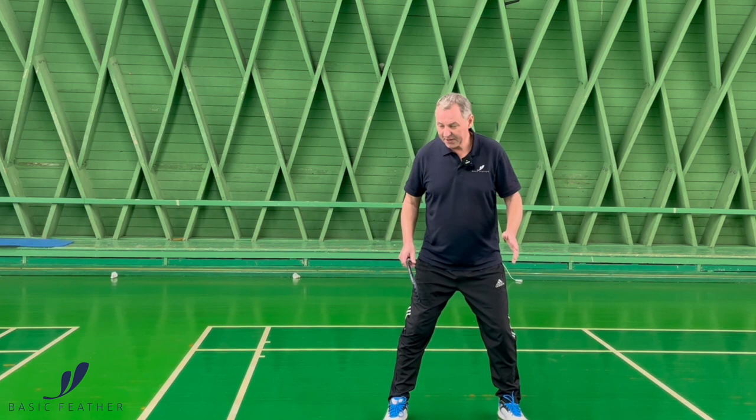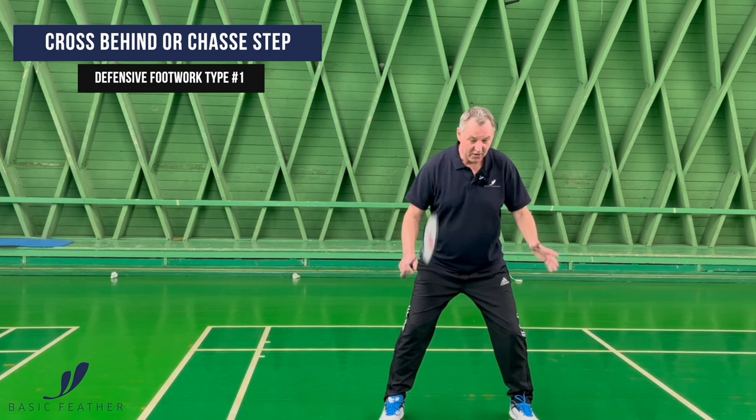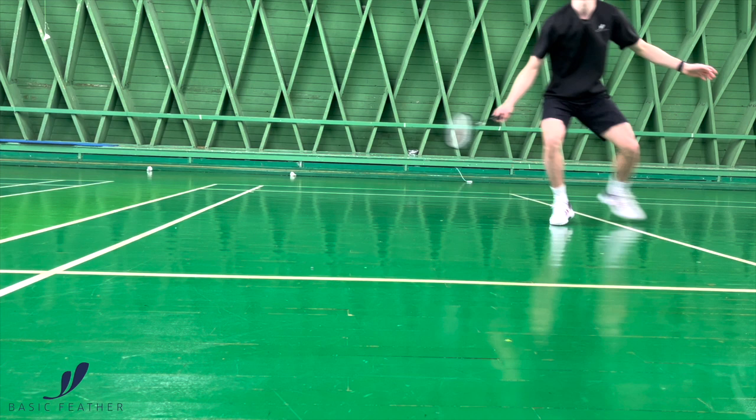The first type of defensive footwork on your forehand side is where you're actually crossing behind with your left leg. You're standing with a low centre of gravity, you're ready, you see the shot is coming, you're moving behind and then play the shot.